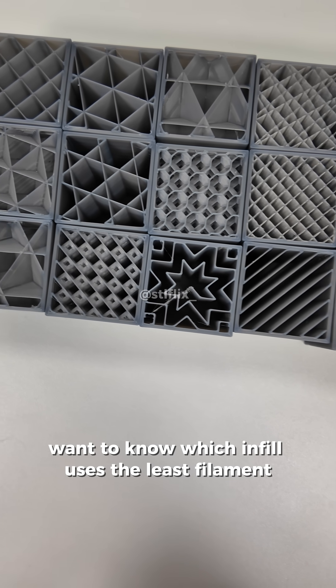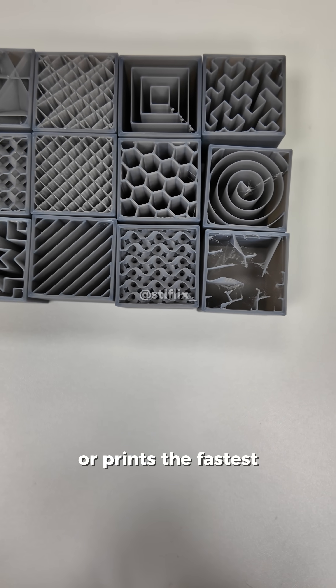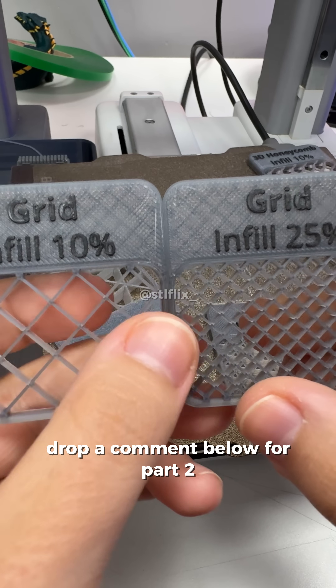Want to know which infill uses the least filament or prints the fastest? Drop a comment below for part 2.